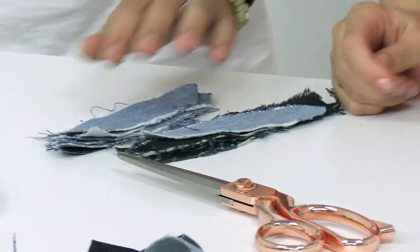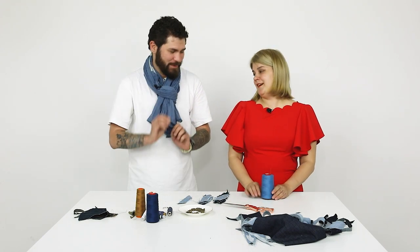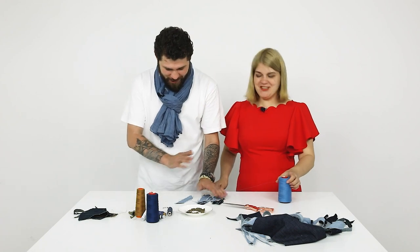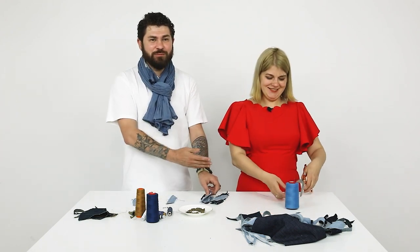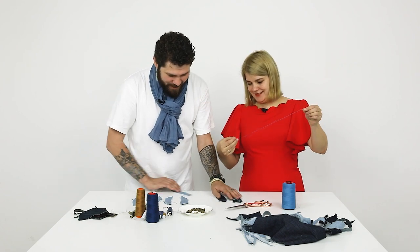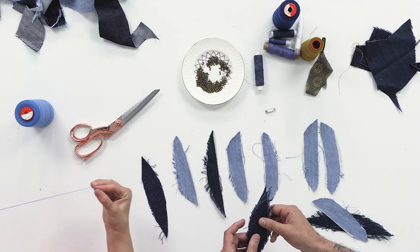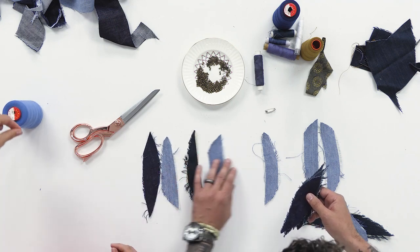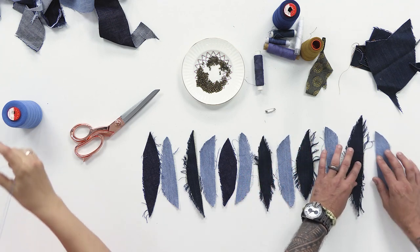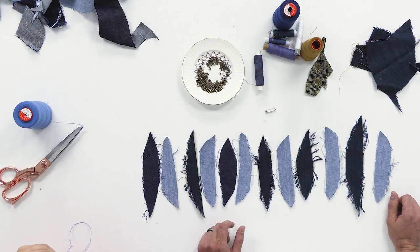We've carefully ironed and smoothed every petal with love. Now we arrange the pieces in a checkered pattern. Should I use a double thread? Double — should be fine. We lay them out like this and we have this chessboard arrangement. It looks great from above. Tie a good knot. I'm a lefty, so I can't tie a knot with my right hand.